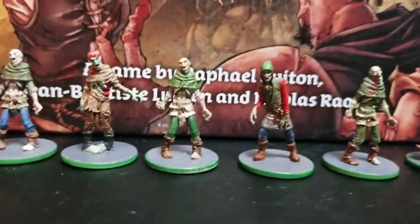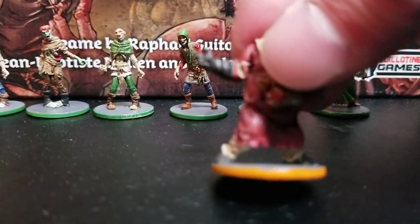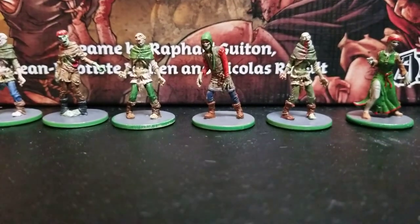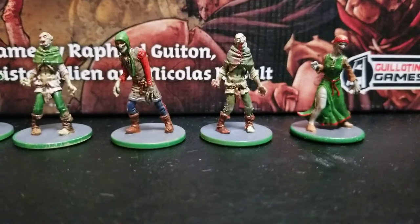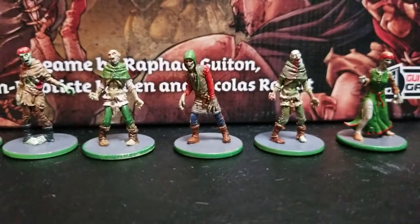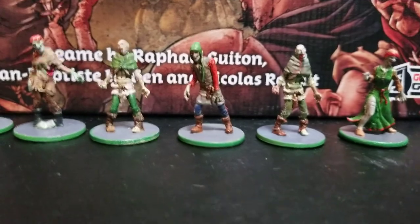My fatties had orange bases and my runners had red bases. It was very easy to see them on the board when you've got 20 or 30 zombies out there — you'd know which ones are activating, which ones are moving. It became almost necessary in that regard. Even though the sculpts are vastly different, when there are so many of them it's just tough to pick them apart.